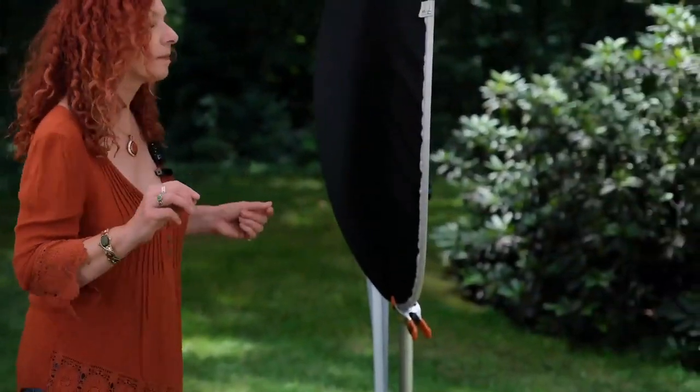So right now I have this beautiful soft light on me, a nice little hair light coming over here, but I can change that very easily. If I walk over here, I now have a silver reflector bouncing sunlight on me. So I've got really hard light and I've got black over here, so the shadows have become darker and I've got split lighting — much more drama.